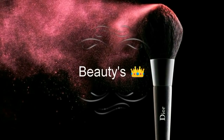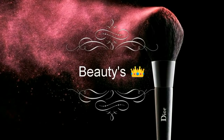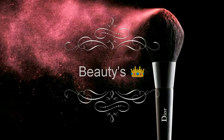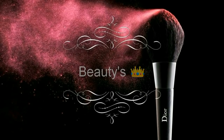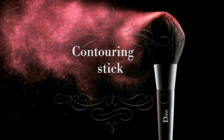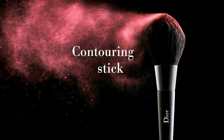Hey guys, welcome back to my channel. This is Veronica and you are watching Beauty's Crown. First of all, go and hit the subscribe button and don't forget to click the bell icon on the right side. Our today's topic is the best contouring kit in affordable price. So without delaying, let's jump straight into the tutorial.